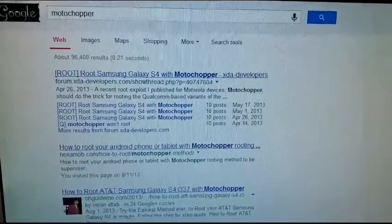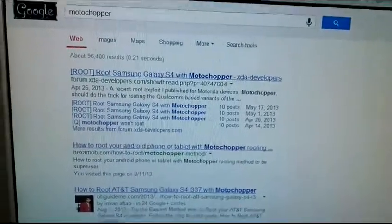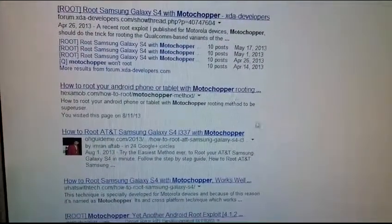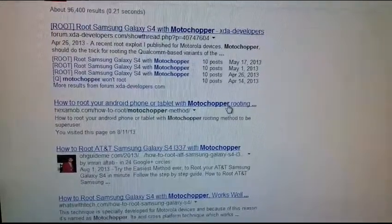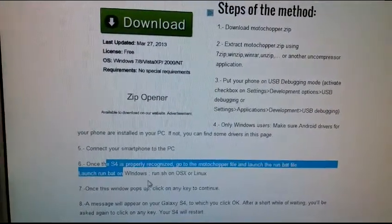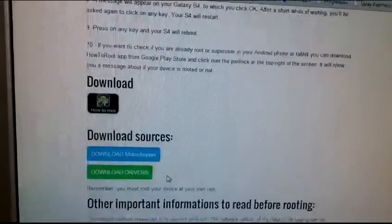Download MotoChupper — I'm not going to share any link, but if you Google it there are quite a few links where you can read about MotoChupper and download it. I'm going to click hexamob.com, which has a step-by-step guide. Even though it says Galaxy S4, it's going to work for the Optimus F3.